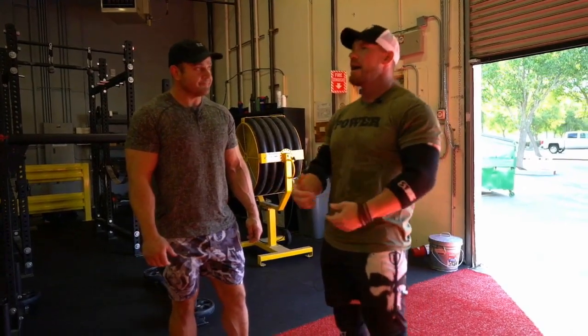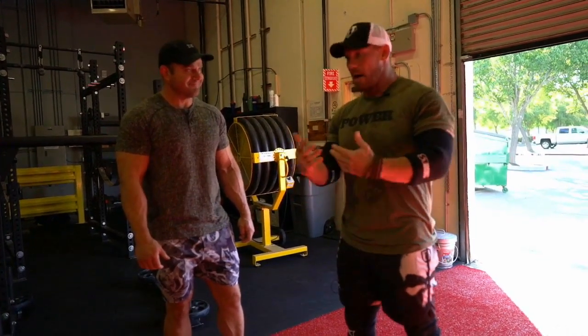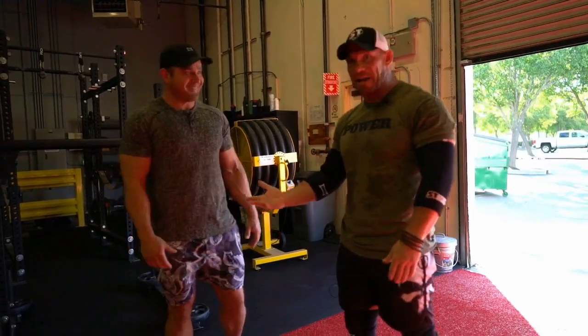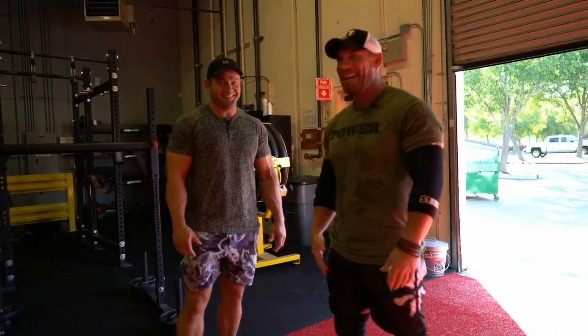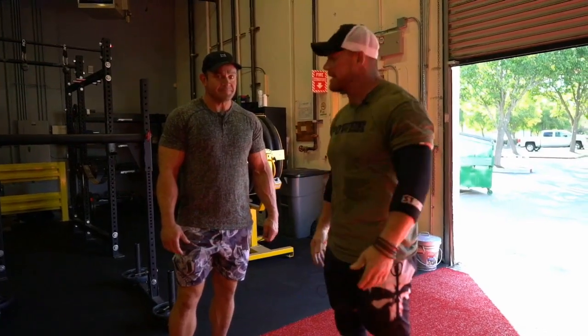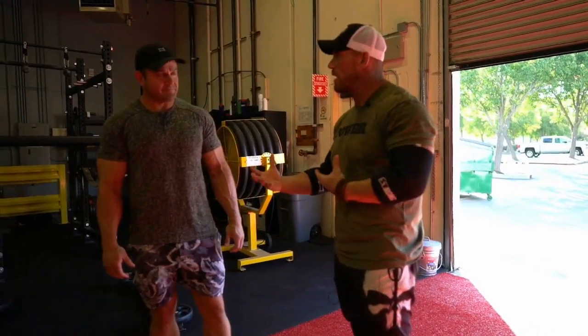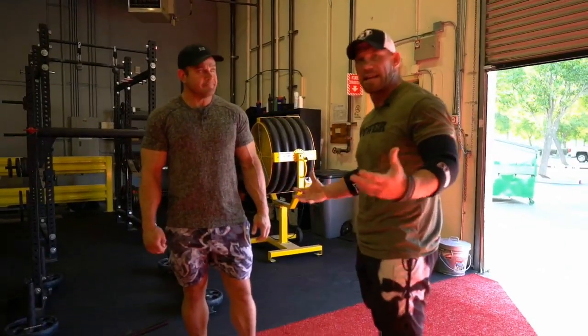I've been doing things like burpees - we didn't call them burpees, we called them up-downs, squat thrusts. I've been doing those literally since I started lifting, so it never went away. If you want to be able to move explosively and well like an athlete, never stop moving like an athlete.